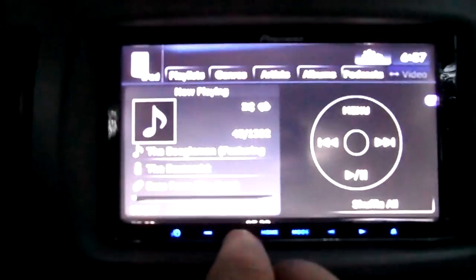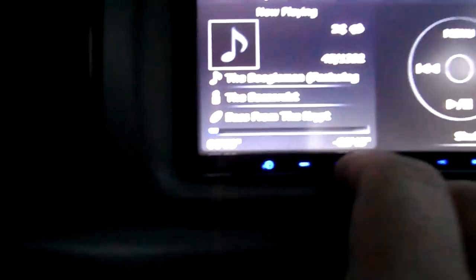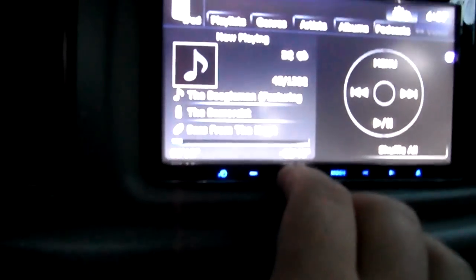Here's a quick little demo for you. It's 'The Boogeyman' featuring — I don't know who — by the Bass Assist, and it's from the album 'Bass from the Crypt.'